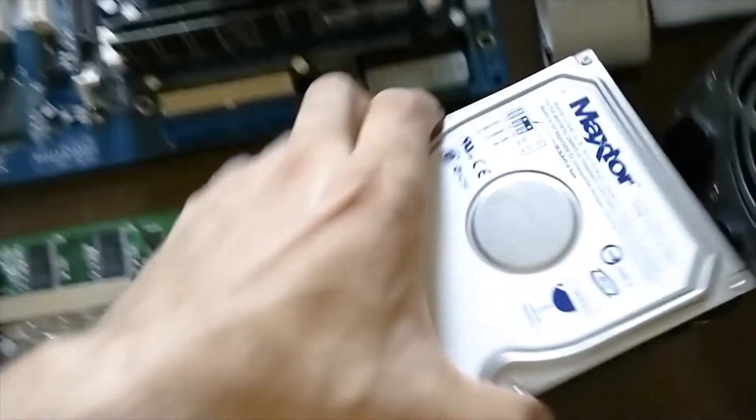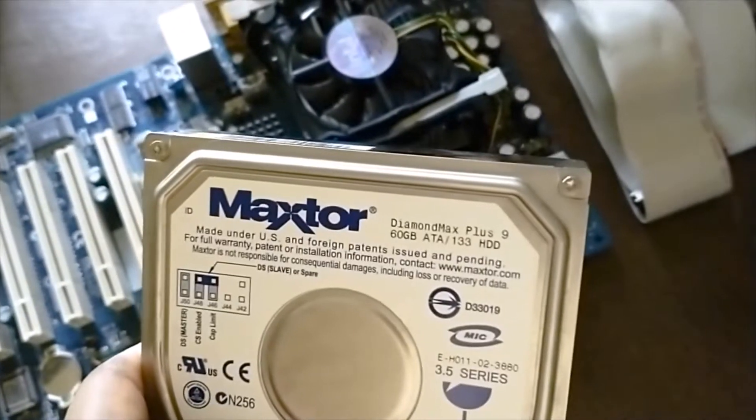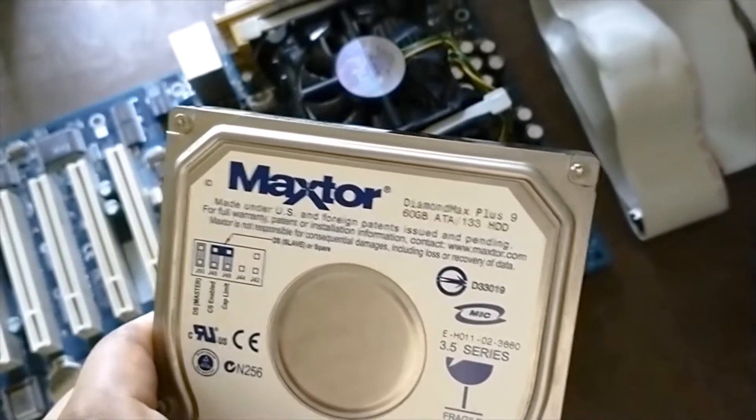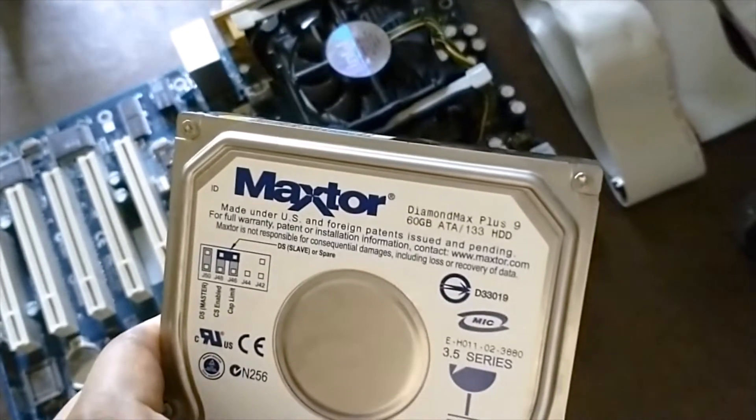We do have the hard drive. There is the DiamondMax Plus 9. This one is smaller than my previous one — this is the 60GB, ATA-133.